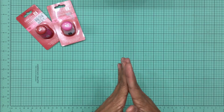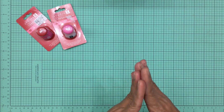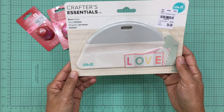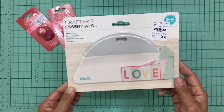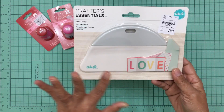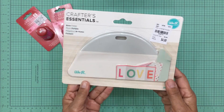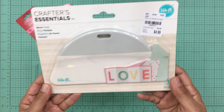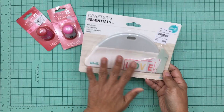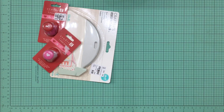On this trip I also bought a bunch of tools I had never seen there before. The first one is the We Are Memory Keepers Crafter's Essentials bone folder. I have thin bone folders that come with my scoring pad and paper trimmers, but I lose them so often. This larger one I know I won't lose because it covers a lot of space. It's only $4.99 and I've always wanted one, so I decided to get it.